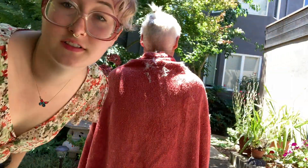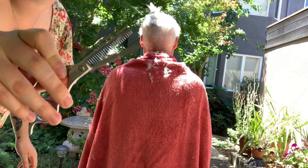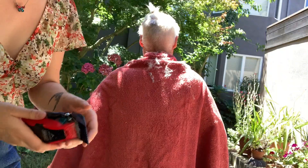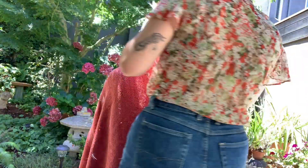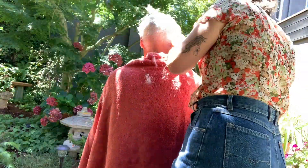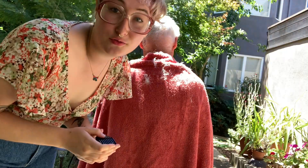I just finished with the four guard and blended a little bit with the blending scissors up at the top. We're gonna go to the three guard now. All right, now we're going in with the two guard.